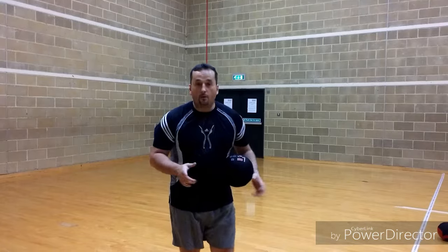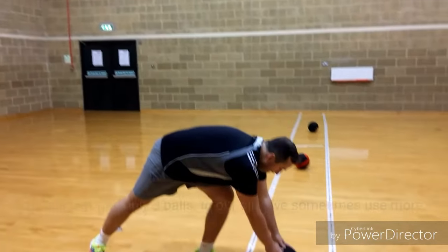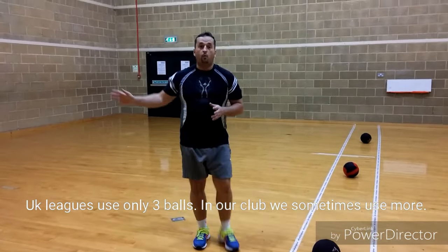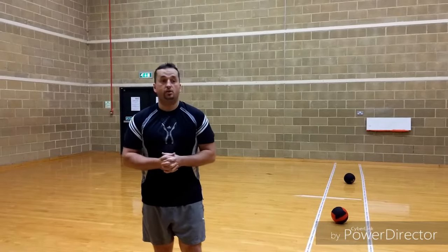So this is how we play: we've got three balls in the middle. Every one of us will go to the wall — we're always starting from the wall — and we begin running towards the ball as soon as we hear three, two, one, go.